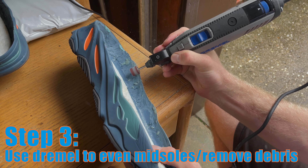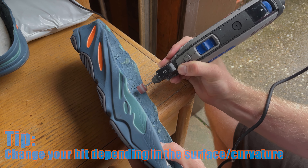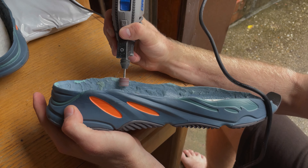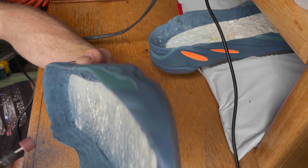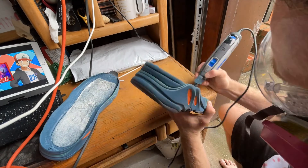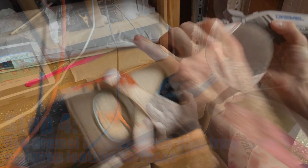After finishing marking my lines on the uppers, I start to clean up the midsoles using a dremel tool. I interchange my bit depending on the curvature and type of surface I'm working on. It's important to even out any uneven marks within the midsole, but you do want to keep a rough surface because that helps with the bond when re-gluing.